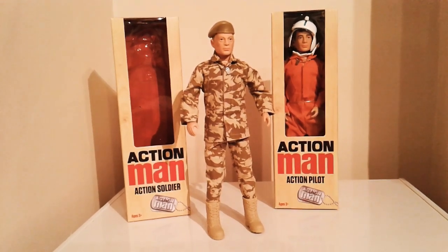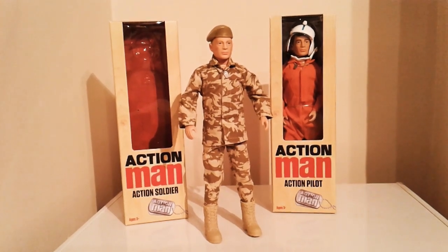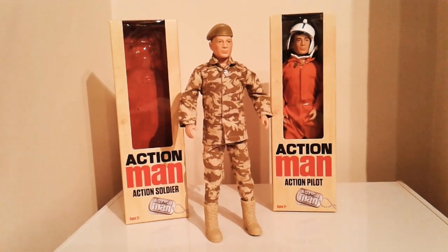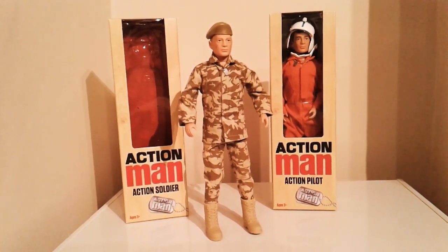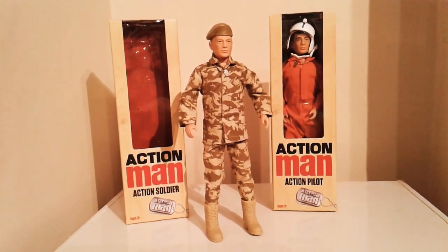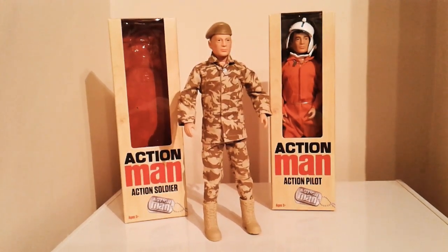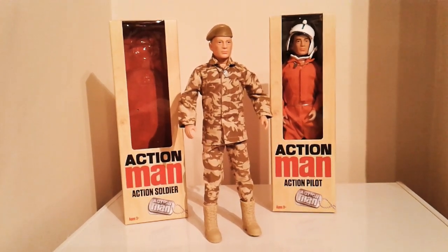Overall, for the money they're not bad. I paid £16 each for these with free postage. The deluxe figures are around £20 each. I'm not sure if that extra £4 or £5 is warranted for the accessories you get — it depends which way you look at it. The accessories are pretty useless for the Action Soldier, which is probably why I went for this basic one — and also because I do like the beret.